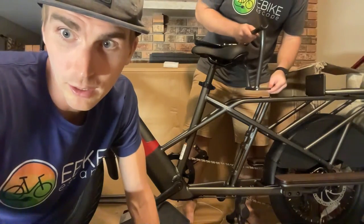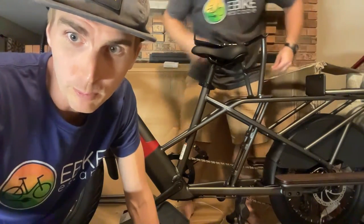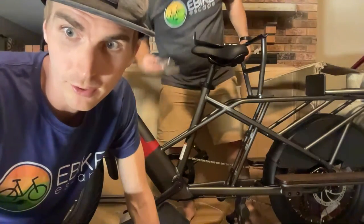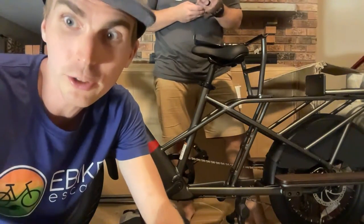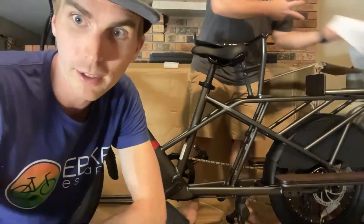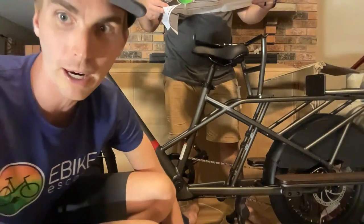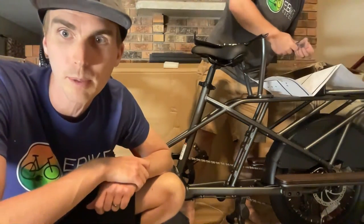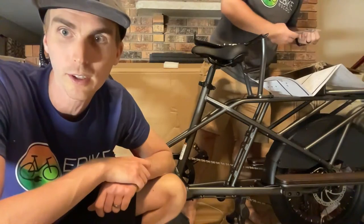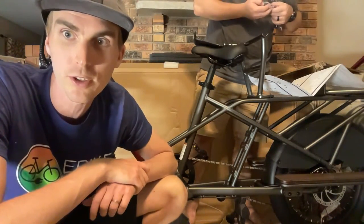A viewer's dog loves doing rides since adding the dog buggy. Another viewer has been very happy with their 2019 Rad Rover — 4,000 miles — and Rad Runner Plus — 1,500 miles — no problems to report. That's a brand we certainly recommend.